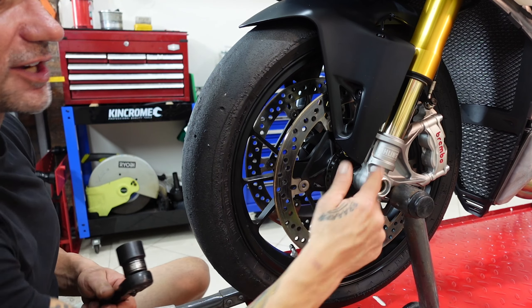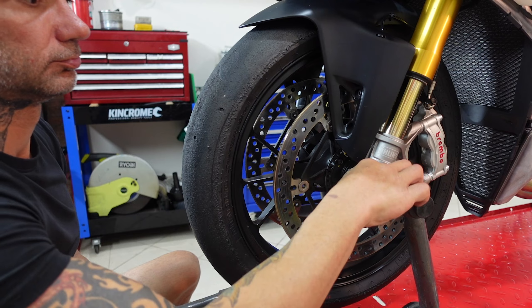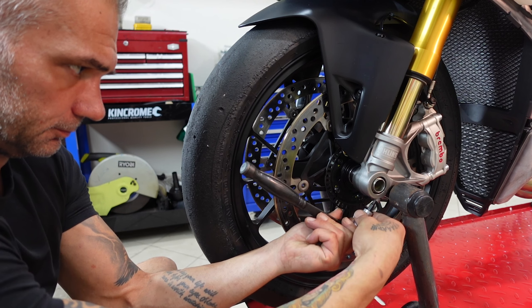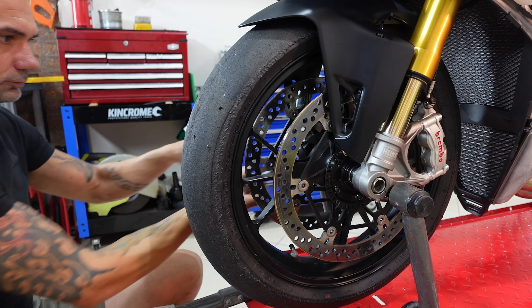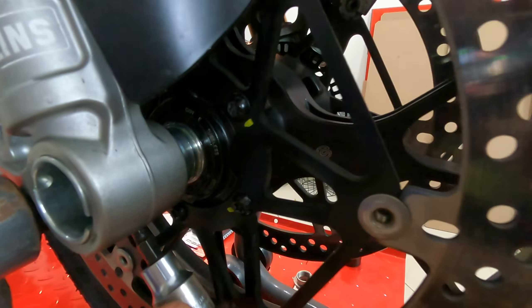We start by removing our axle, and we continue by removing the screws under the forks. Once we remove those screws, we go to our brake calipers.